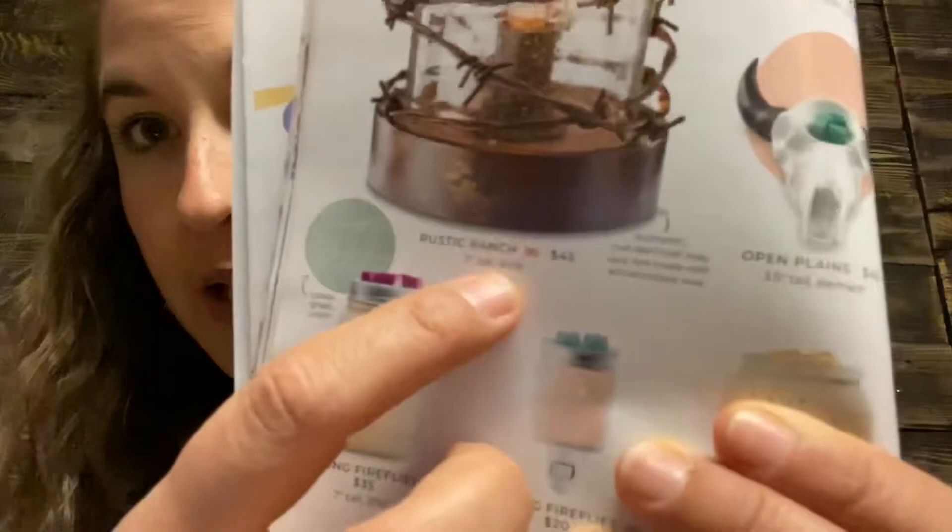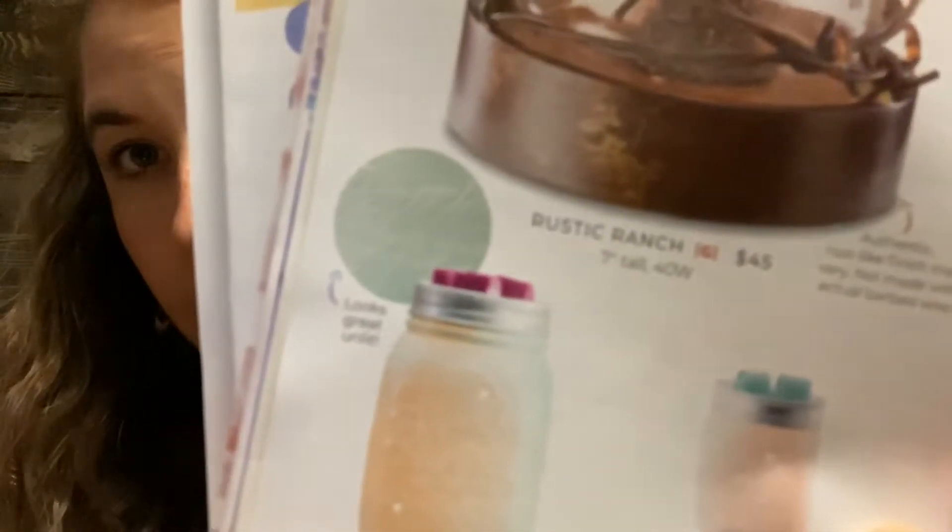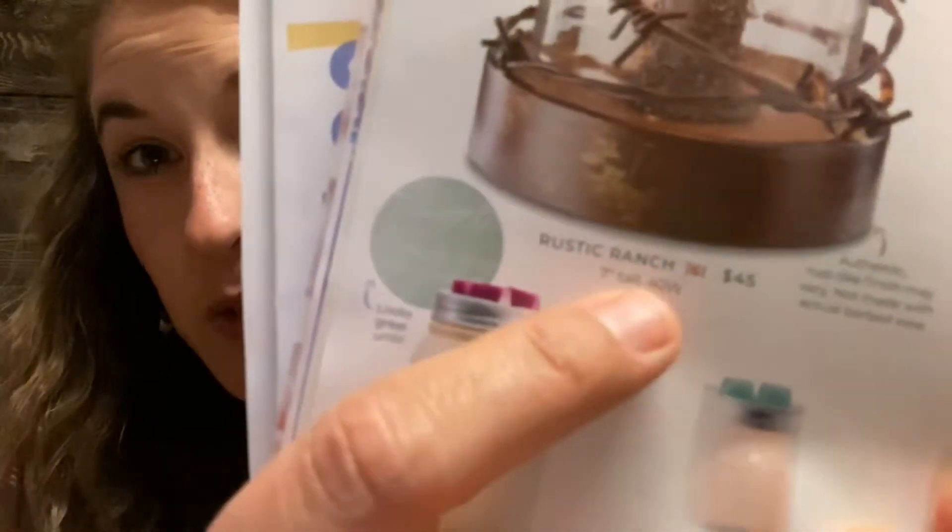In the catalog, under the picture of the warmer, it'll tell you the name, how tall it is, and what size watt bulb it takes. For example, this one in the catalog takes a 40-watt bulb, so you can always reference the catalog to find the right bulb size for a specific warmer.